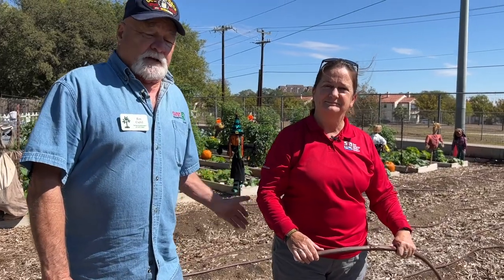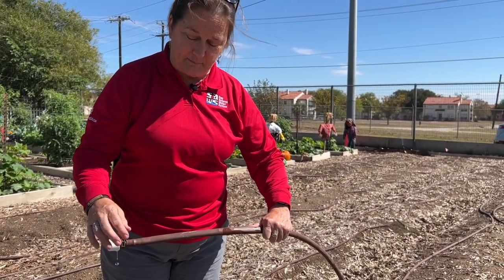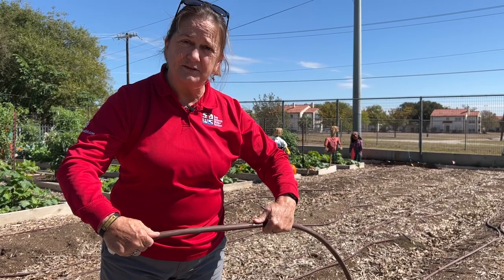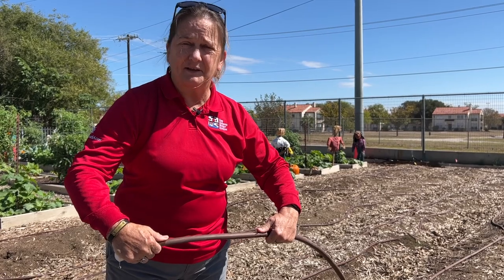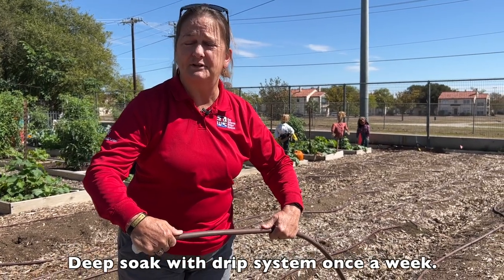Now Gail is going to show you how drip actually works and tell you about some of those issues. As you can see, when you look at the emitter where the water is coming out, there is water, but it's coming out very slowly. It is literally dripping out — maybe a gallon a minute, maybe a little bit more. What it needs is to be left on longer for a long, deep soak once a week.